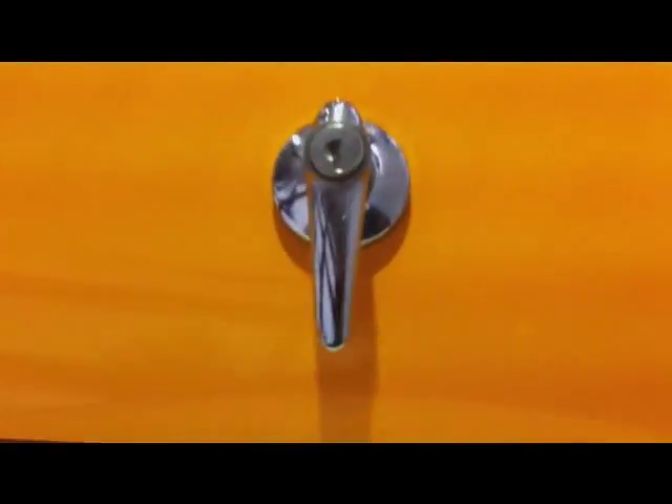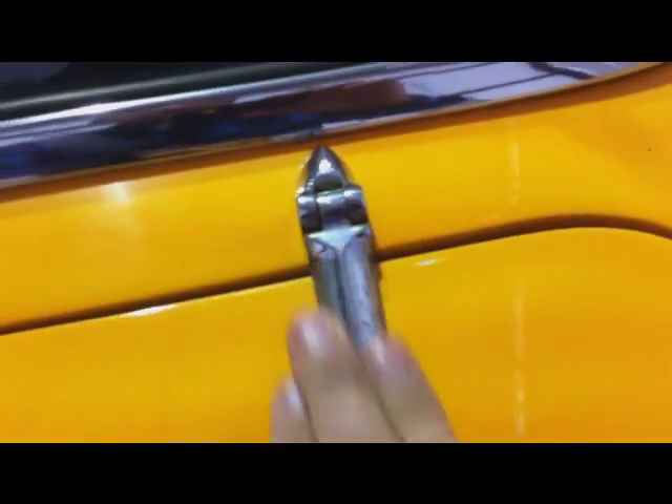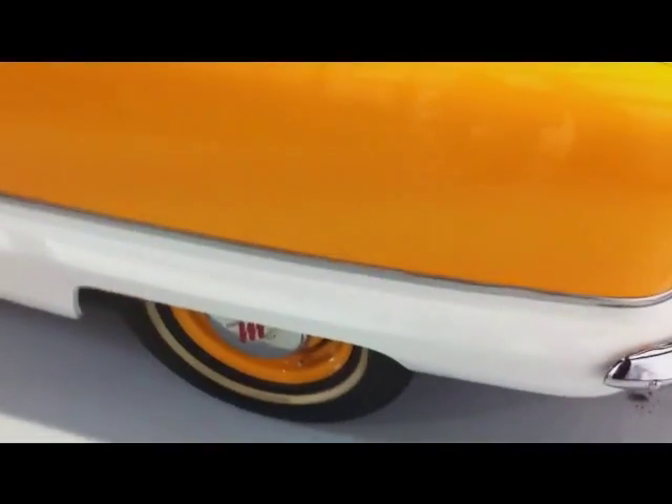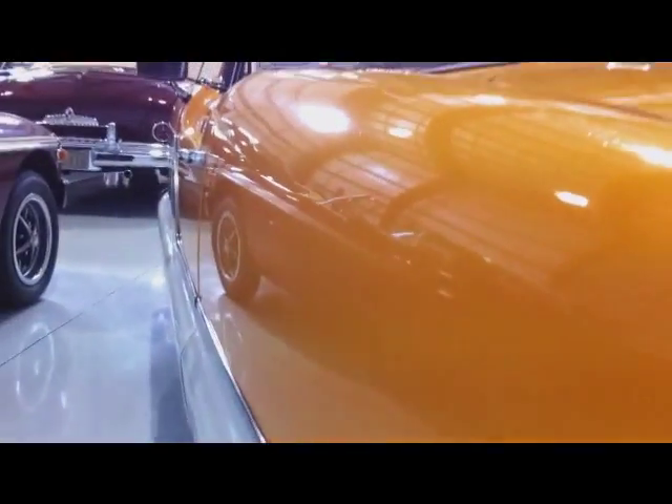This has some very minor pitting on it — same here, very minor pitting. The glass is very good on it. The bodywork is excellent on the car. You can see the shine has tons of luster.